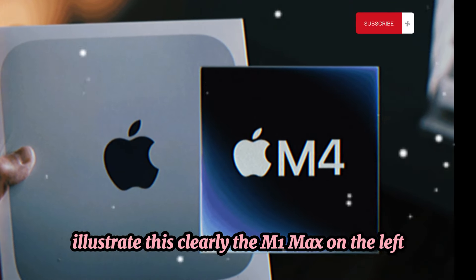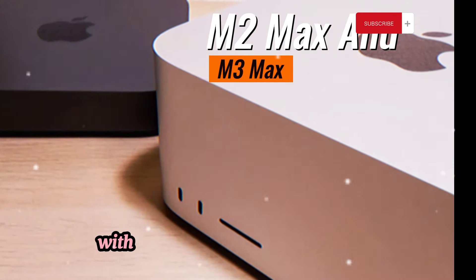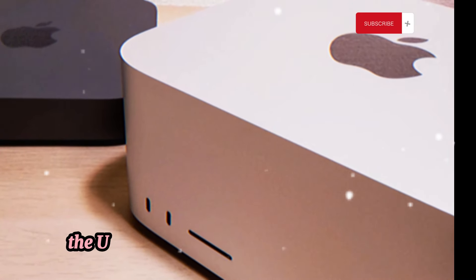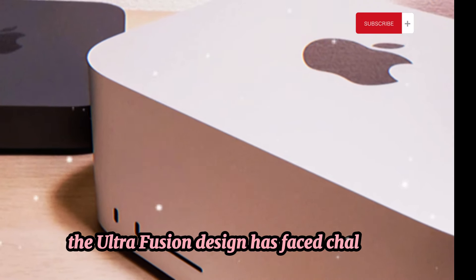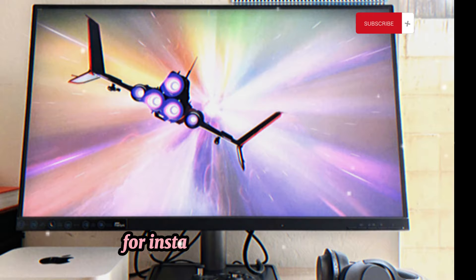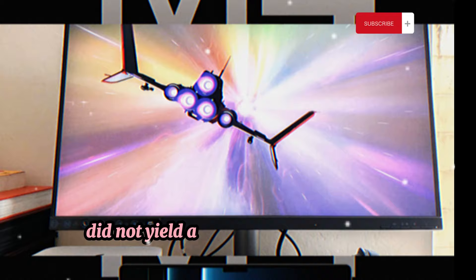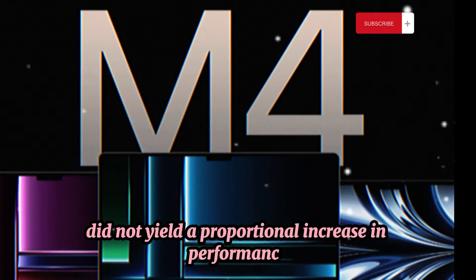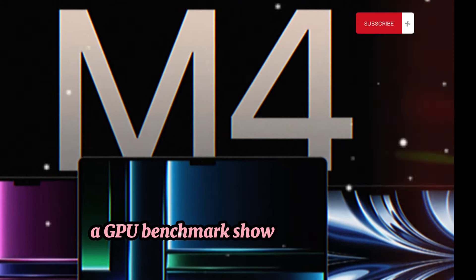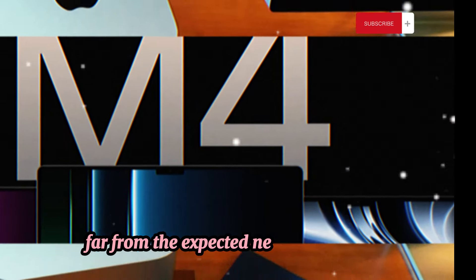The M1 Max on the left, the M2 Max in the center, and the M3 Max on the right. Without the Ultra Fusion component, the Ultra Fusion design has faced challenges, particularly with performance scaling. For instance, doubling the GPU cores from the M2 Max to the M2 Ultra did not yield a proportional increase in performance. A GPU benchmark showed only a 79% improvement, far from the expected near-double boost.